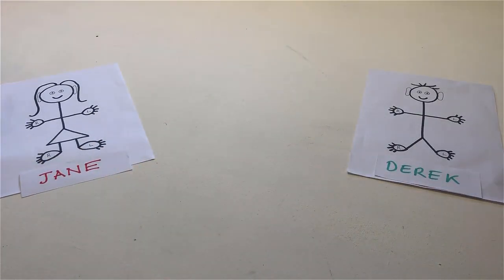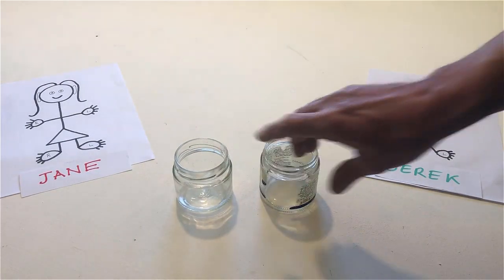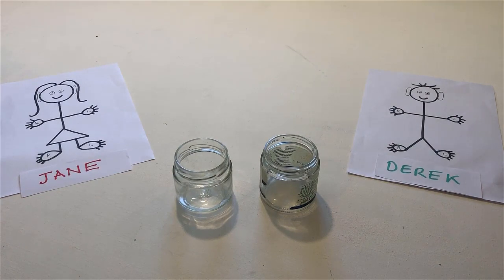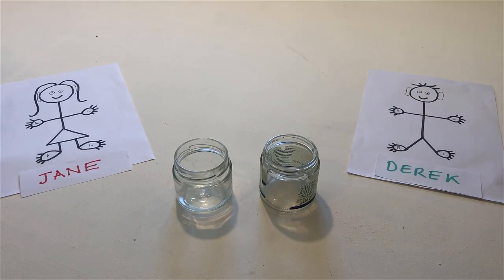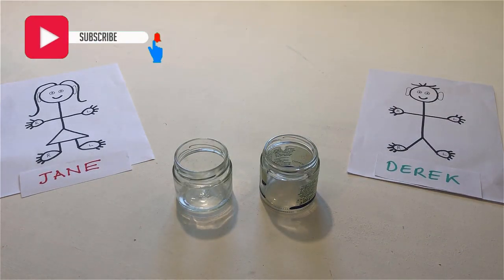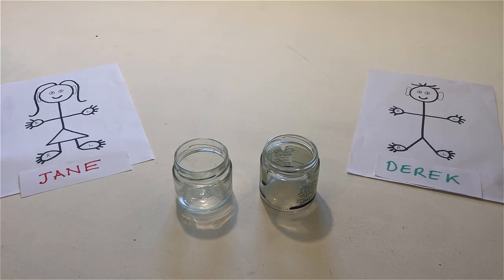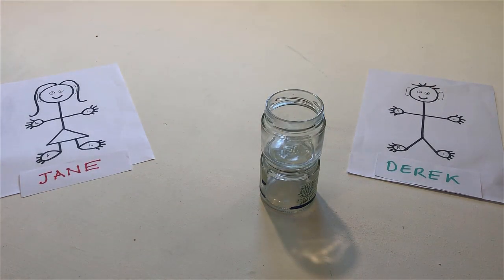Put two jars on the table. Point to one jar, touch the other jar. Put one jar on top of the other. Put the jar that is on top back on the table.